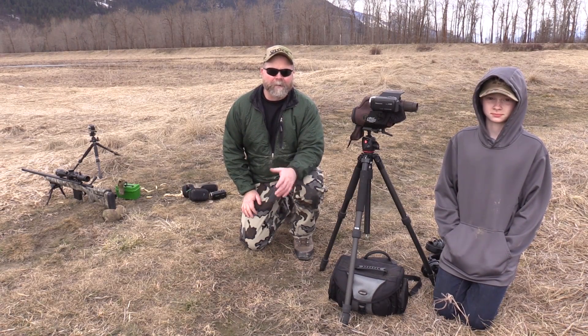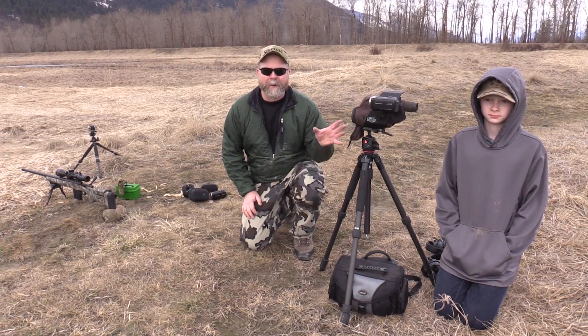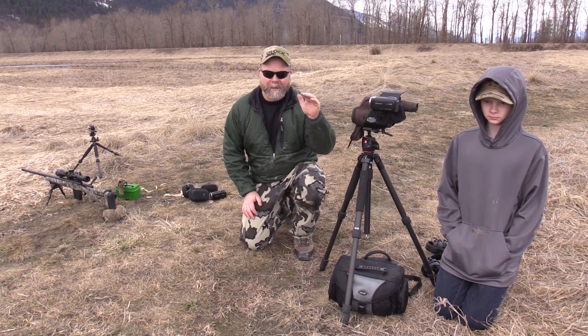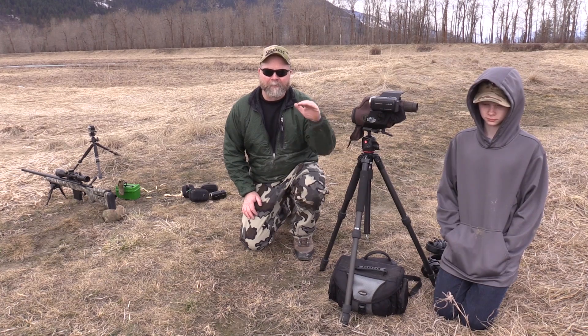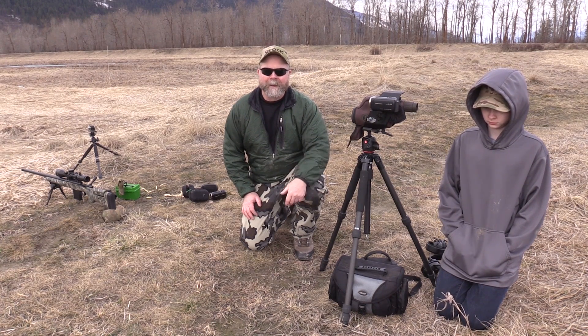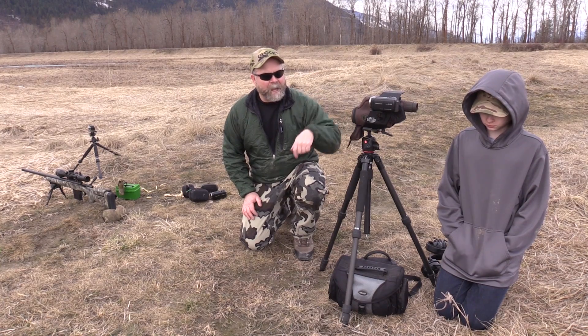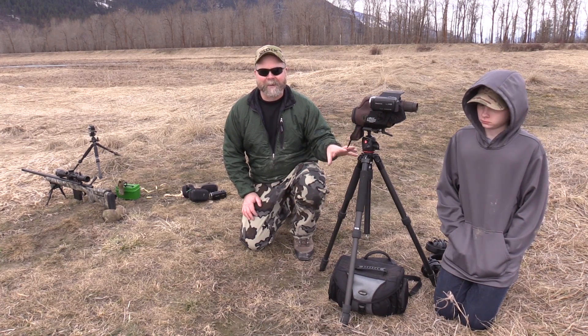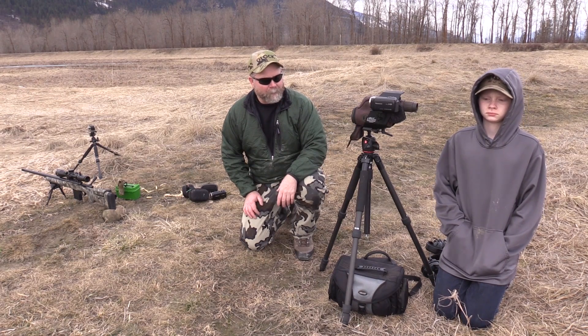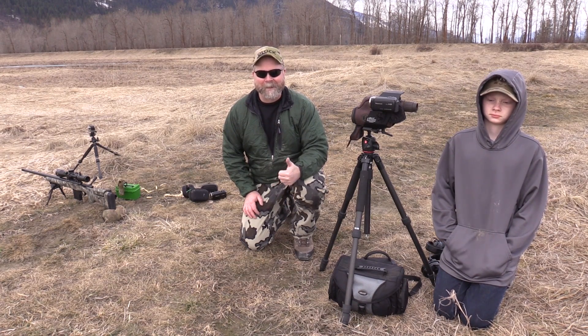Well, that does it for this edition of Straight Talk — all about the video cameras and equipment we use with them. I'll put as many links as I can in the video description right below the video title, so if you want a quick hotlink, go there. Make sure you check out the review on this cam cradle — if you do a lot of stuff like this, it is absolutely worth every penny. I've had really good luck with it; it's an awesome little piece of kit.